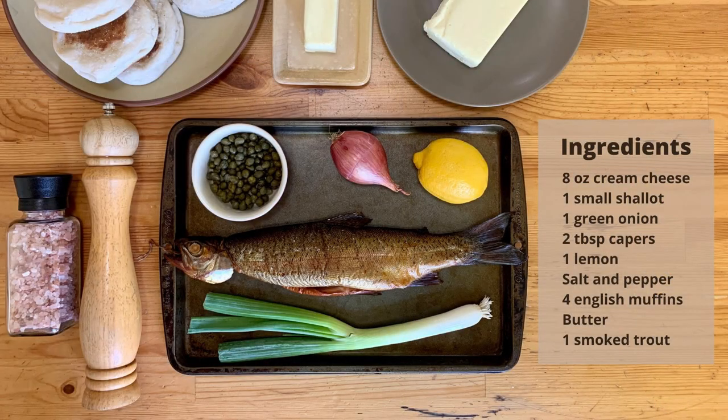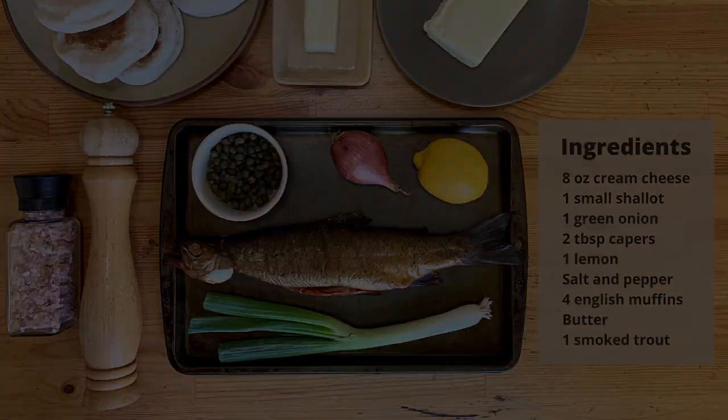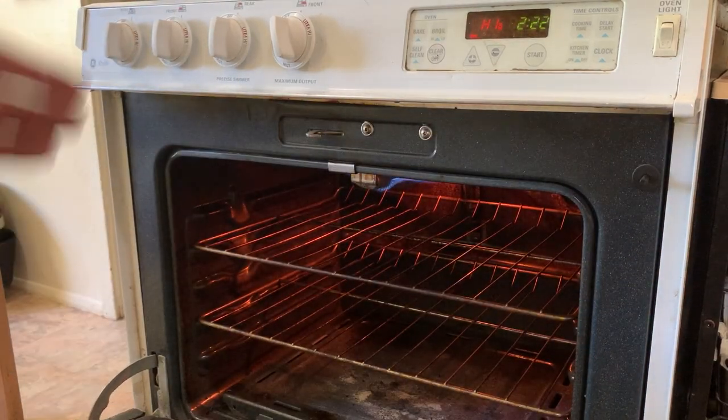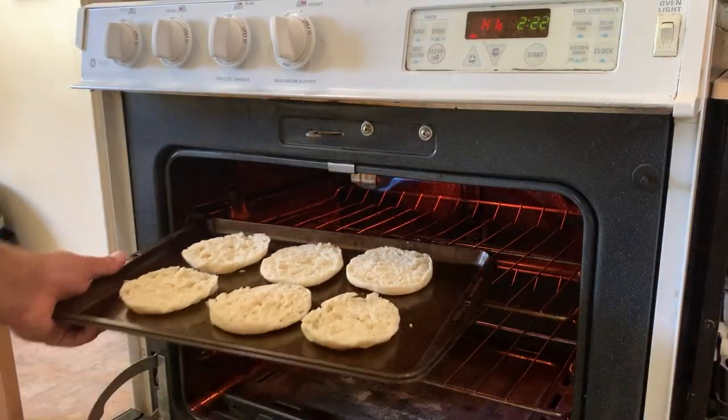Here you can see the ingredients we're going to use to put these delicious things together: cream cheese, shallot, green onions, capers, lemon, salt and pepper, English muffins, butter, and of course the smoked trout. First thing we're going to do is toast our English muffins — split those in half and put them under the broiler.